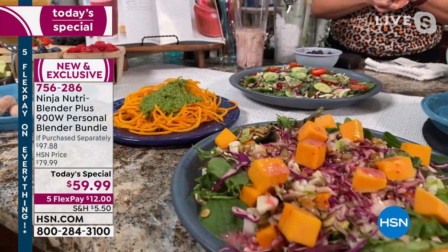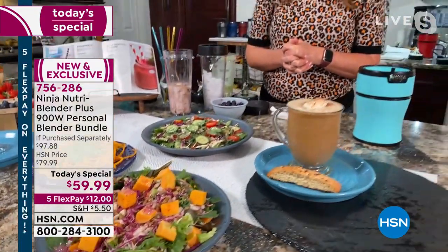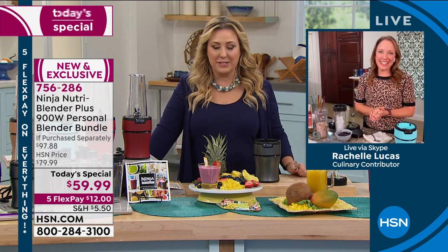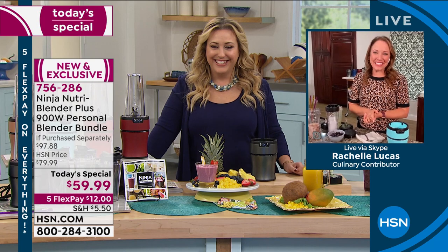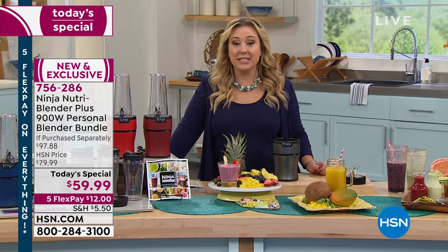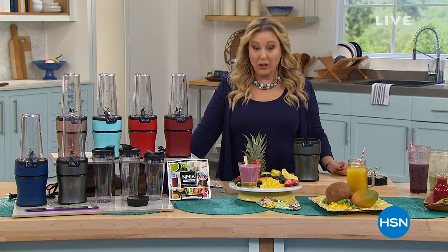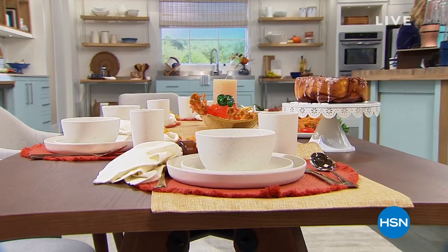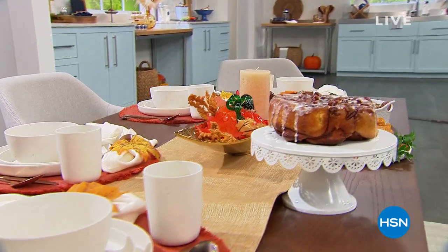Today's Special, the only blender of the year — great job Rochelle, thank you for bringing all these amazing recipes for this great Today's Special. Good to see you! We're going to continue on after this break with the launch of Eco Serve — it's tableware that comes from renewable ingredients like bamboo. Stay tuned, it's right after the break.